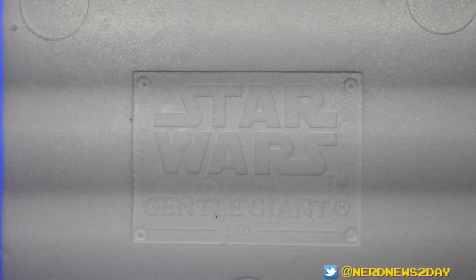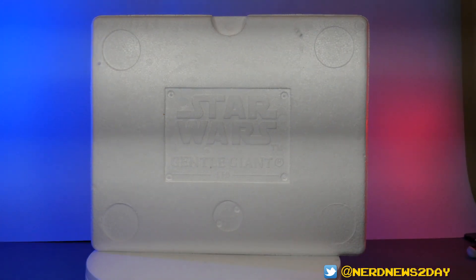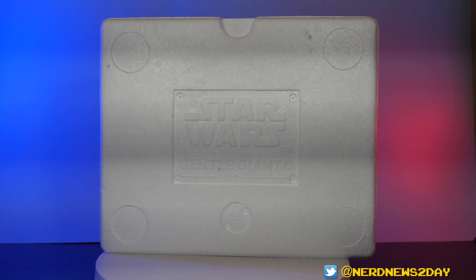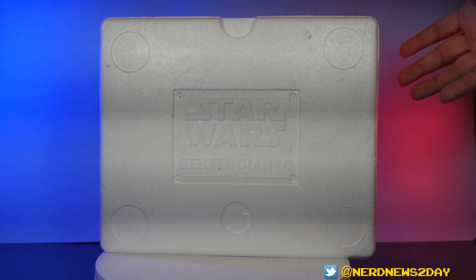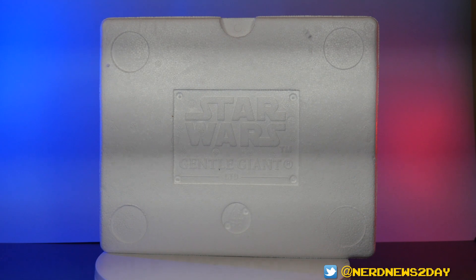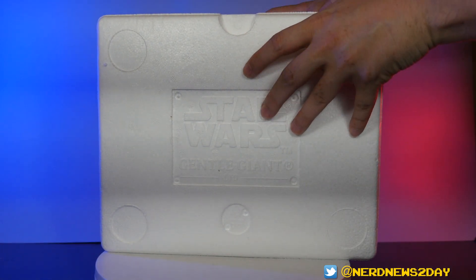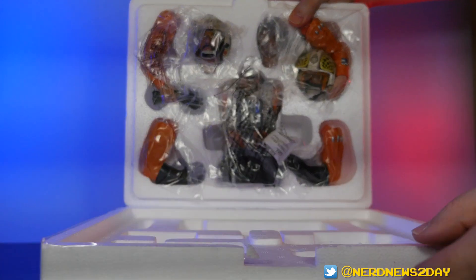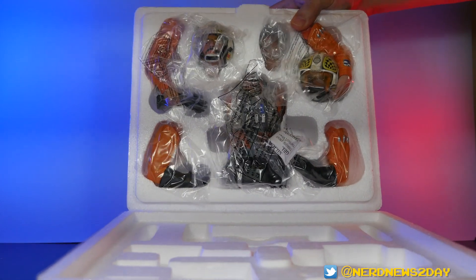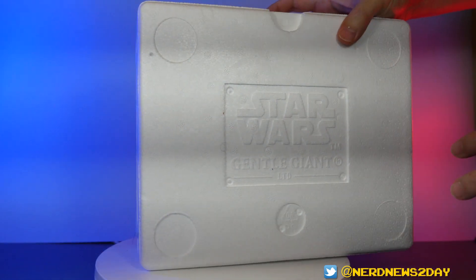I'm about to open this piece and I'm going to do something I don't normally do on camera as much anymore. What I wanted to show you guys is the styrofoam container for this Biggs Darklighter, because the way it's packaged is kind of interesting. So I wanted to do a proper unboxing. Fingers crossed that nothing falls out — and there you go, folks. Some assembly is most definitely required here, so I'm going to go ahead and put some of this together.